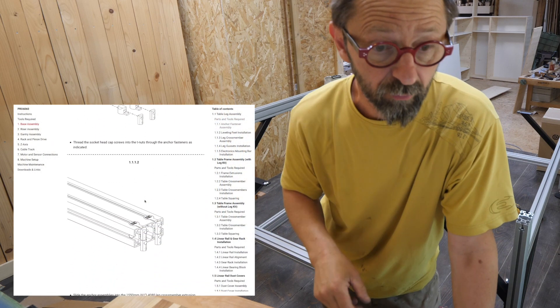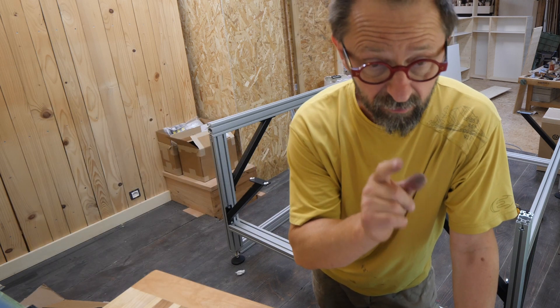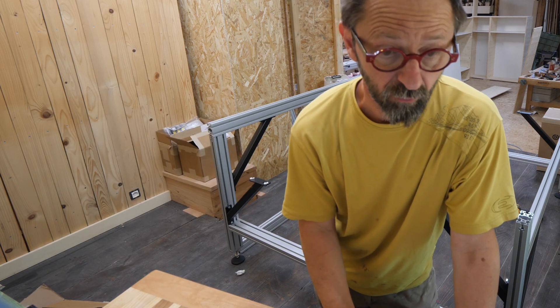Fortunately, the online documentation is accessible. I will put links to find the construction guide for the machine — it's very clear, it's in English, and there's no way to be wrong.